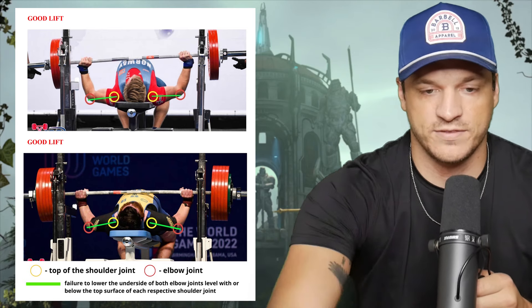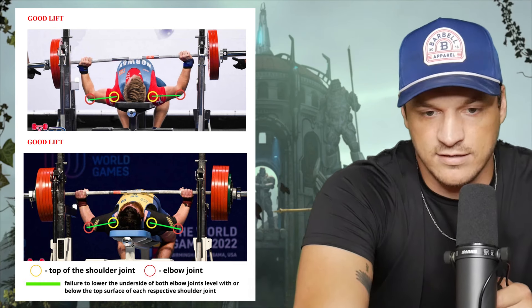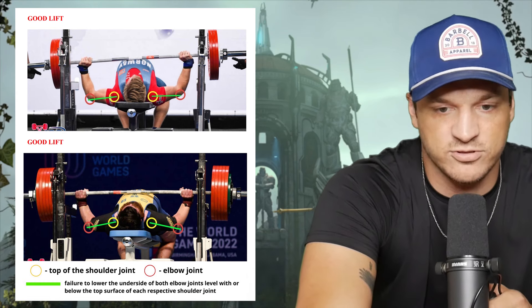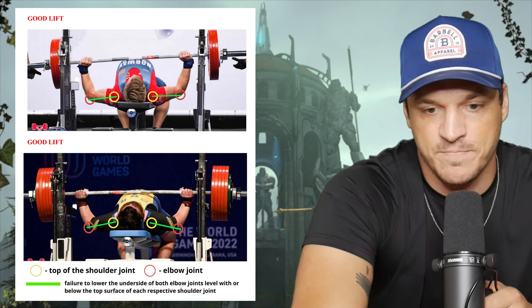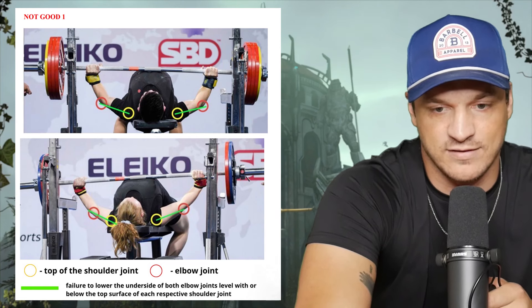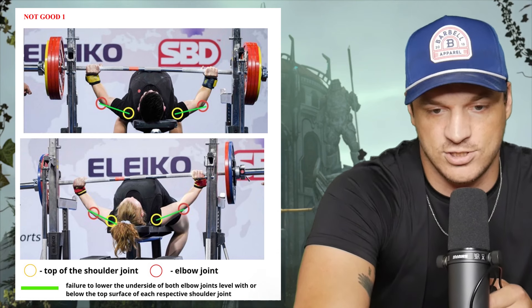You'll see what this looks like on the next page. The two lifts shown at the top are good lifts — the rule basically states that failure to lower the underside of both elbow joints level with or below the top surface of each respective shoulder joint is a failed lift. Then we see the ridiculous arches that fail this standard — failure to lower the elbow joints to the required depth. Look at this lifter right here.